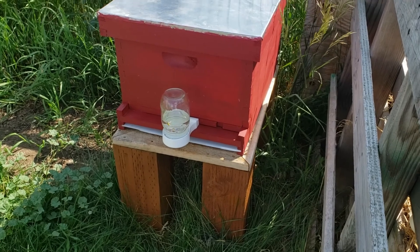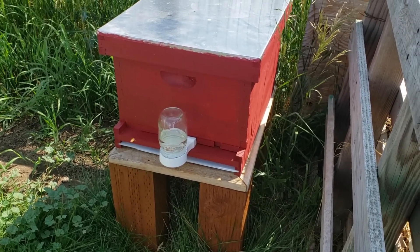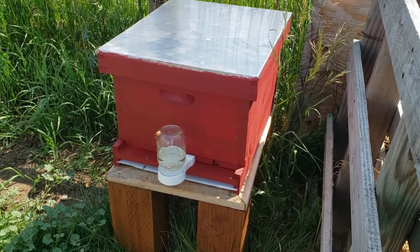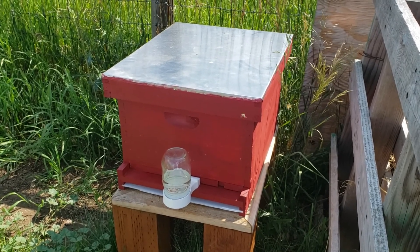Hello, welcome back to our channel Way Out Here. Today we're going to do our second beehive inspection. We did one last week but unfortunately my phone was full and we couldn't record it. This is only our second one so we're still learning.